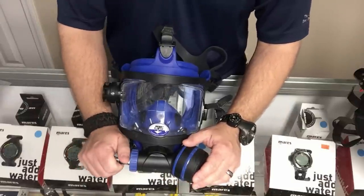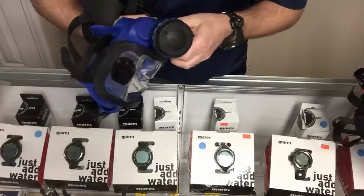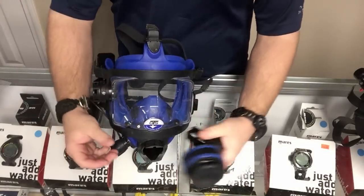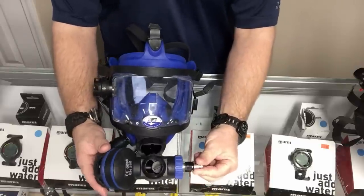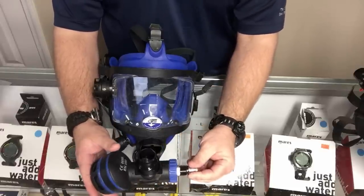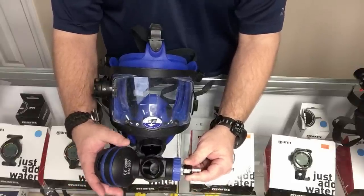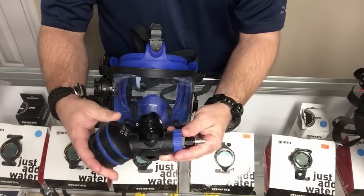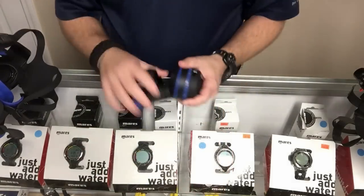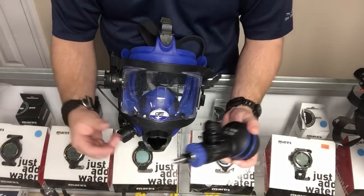There's a button on the inside that you can push to release the second stage from the full face mask. I like that because for servicing and storage purposes I like being able to remove it. If you take good care of your gear the likelihood of it tearing up is slim to none. Being able to disconnect it makes storing and servicing it easier — I'm not having to deal with the mask when servicing a regulator.